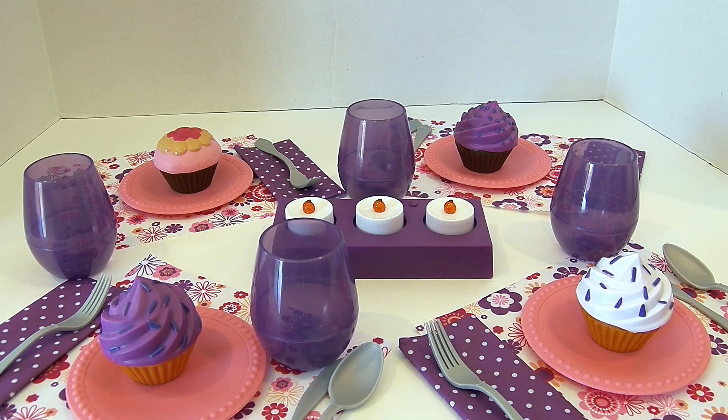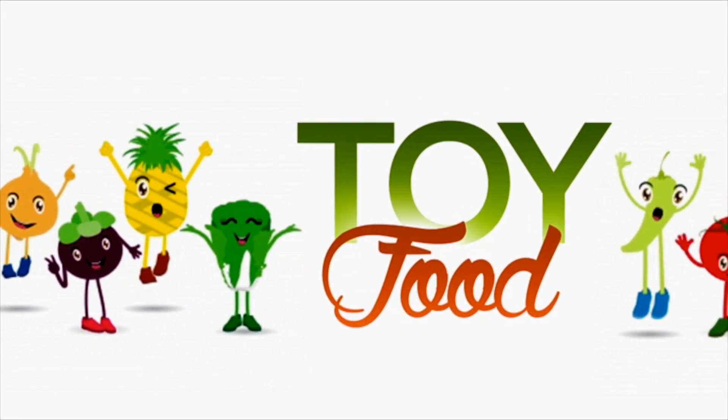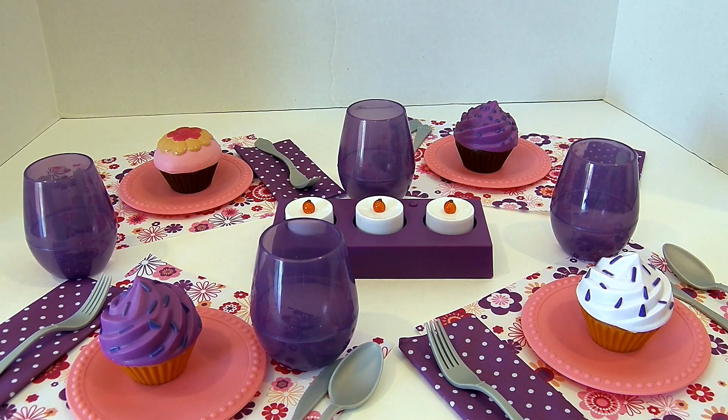Hi friends, it's Toy Food Fun. Today we're going to practice counting. We're going to practice one through four by setting up a really fun cupcake party. We're using our Just Like Home cupcake set and our Just Like Home dinner party set. So if you'd like to practice your counting, follow along with us.